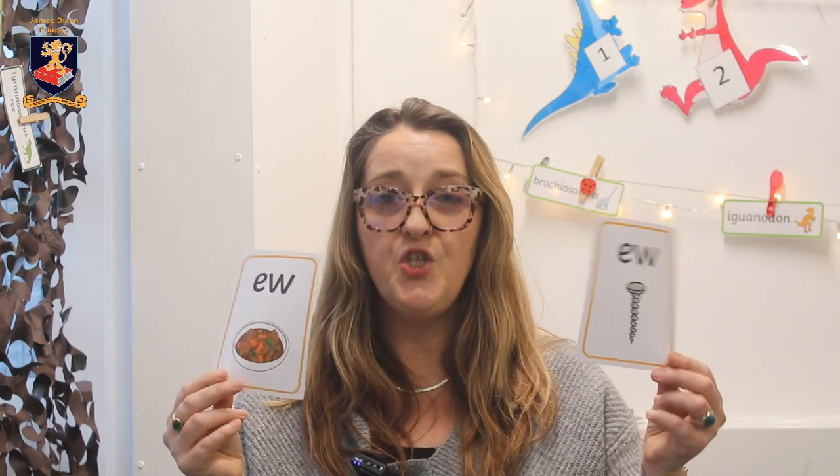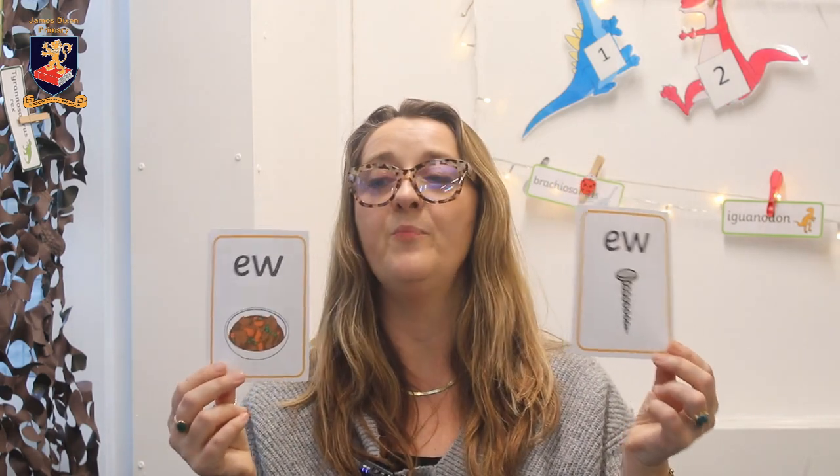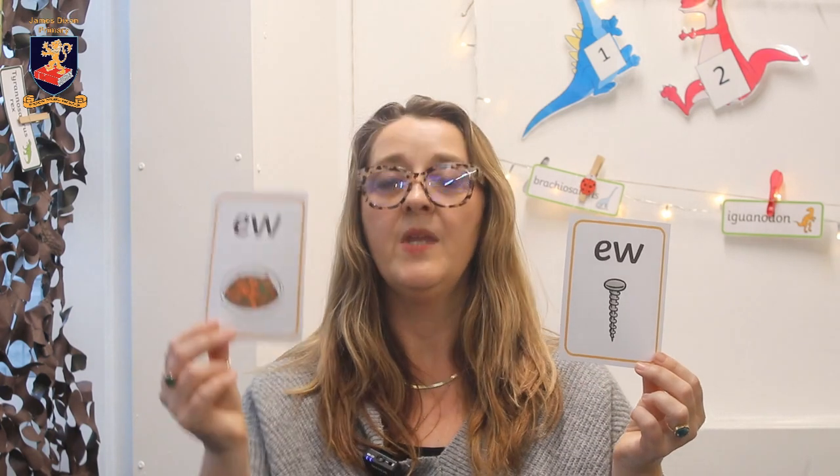ew — screw, ew — stew. Depending on where you come from in the country, because accent plays a lot in this as well. Some people would say 'stew', some people say 'stew'. So just so you are aware, there are two different ways of pronouncing that digraph: ew — screw, ew — stew, or 'few', however you pronounce it.